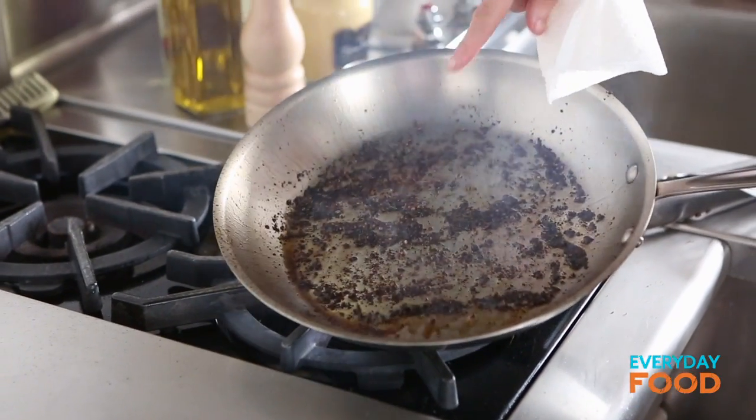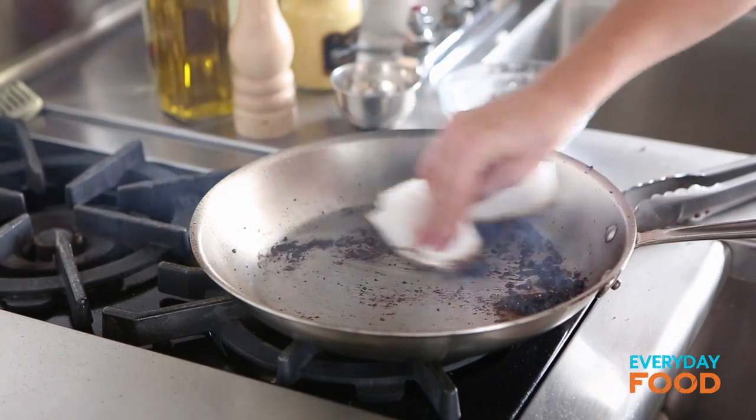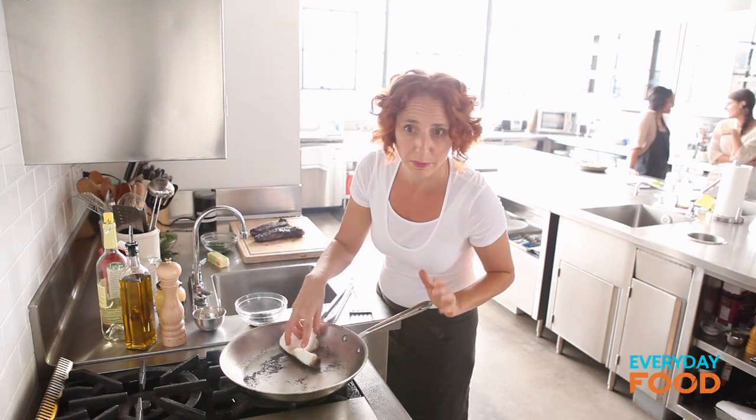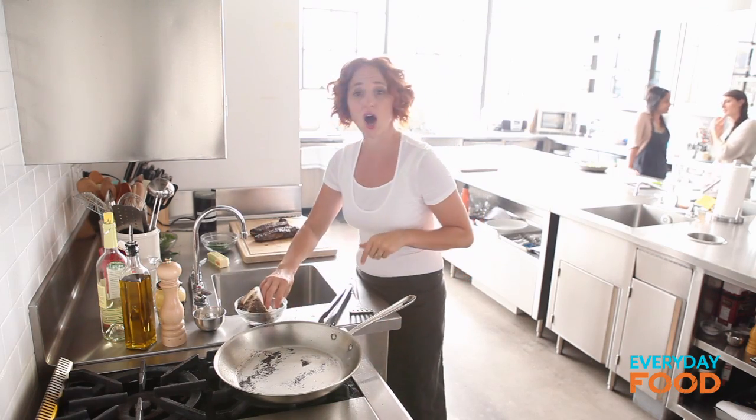See all that stuff in the bottom of the pan? You don't really want that — just the little brown bits on the bottom, none of the blackened peppercorns. So if there are any nice brown bits, leave those in the pan, and then on to your sauce.